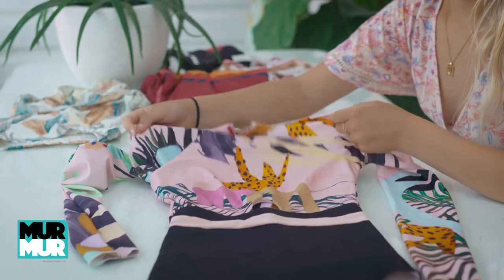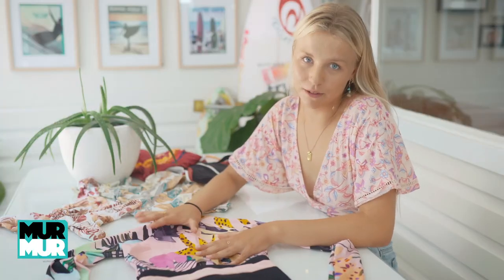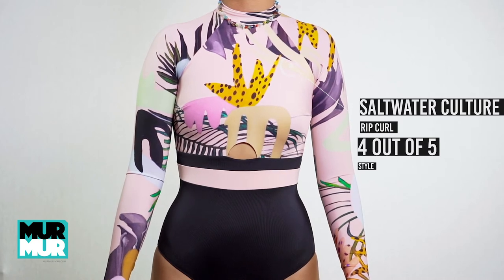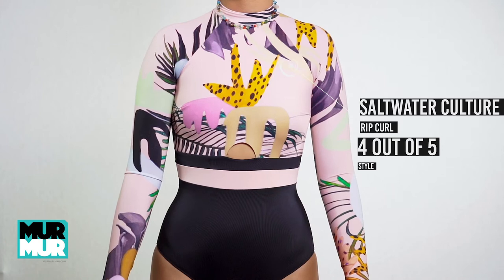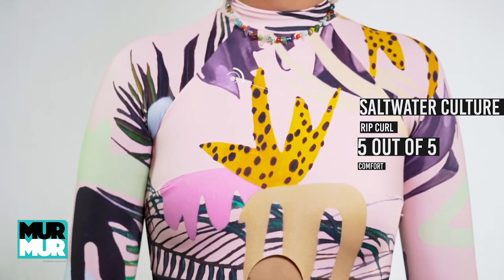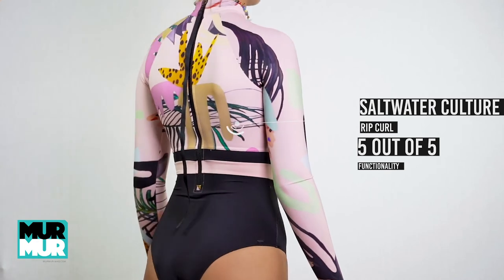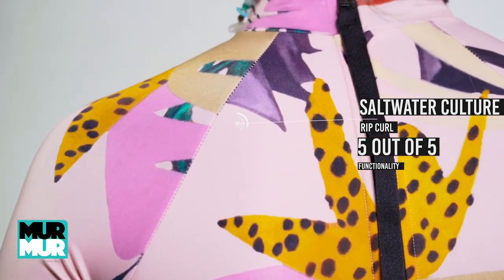Last but not least we have the Saltwater Culture long sleeve surf suit — essentially a rash vest surf suit to keep you protected from the sun. For style I gave this one a four out of five — I loved the black bottom but the colours were a little bit too much for me, though it's all personal preference. For comfort, five out of five — cannot fault it. And for functionality, another five out of five. The zipper at the back is an awesome addition, much like the last one.